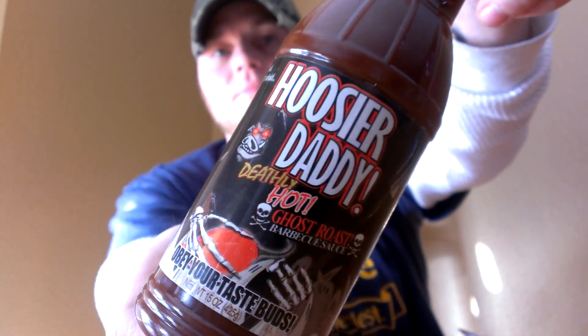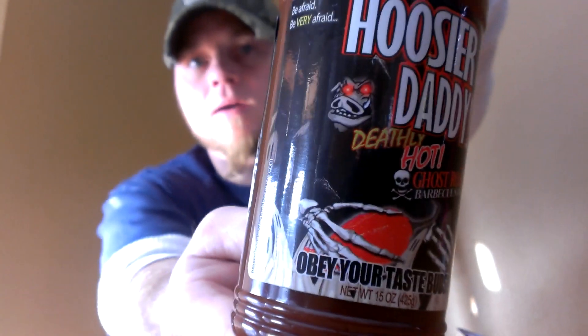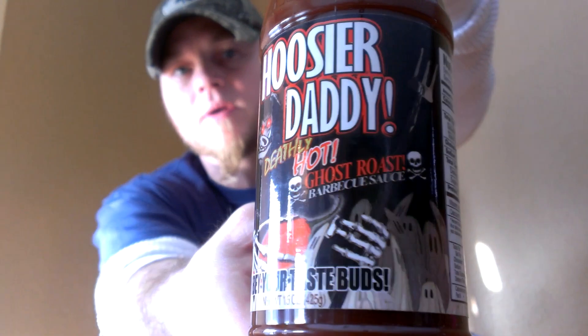Everybody likes it hot, you know, just like myself. Very nice smell to it, just like a regular barbecue sauce. So we'll see what the heat is. Again, Who's Your Daddy Definitely Hot Ghost Roast — got a nice little reaper pig, Billy the Boar, that's their guy. And they got him in the reaper with a chili pepper right there. You can find these guys at whosyourdaddybbqsauce.com.